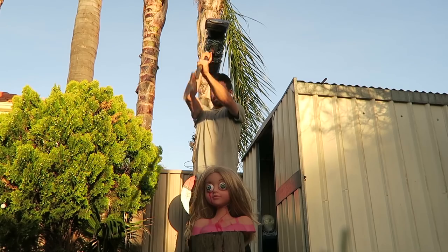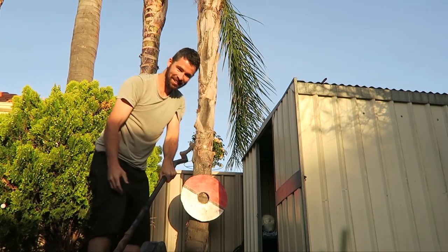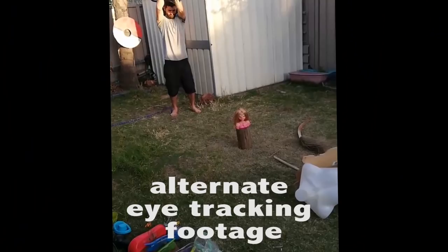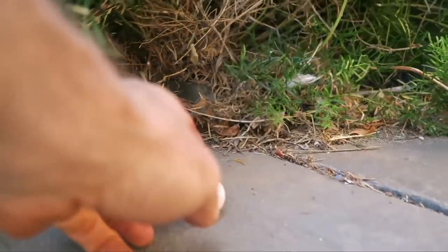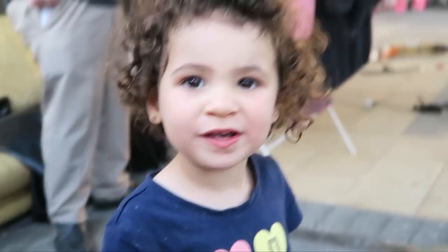Stand back. Did her eyes come out? What happened? There she is. An eye went in the bushes? How did it go this far? I'll get that before the police come over one day and find that in there.